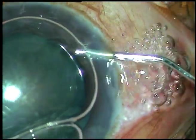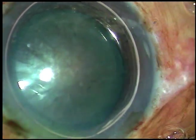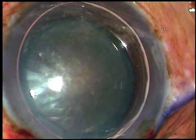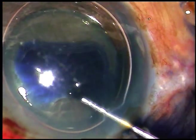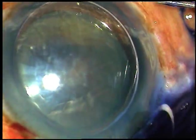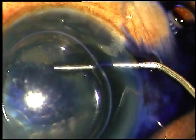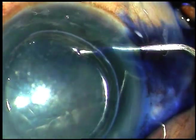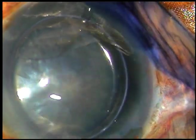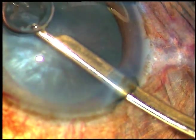This is an air bubble. I want to stain the anterior capsule of this cataract's lens with trypan blue dye underneath this air bubble. The dye should be injected over all parts of the capsule. The idea of the air bubble is to protect the corneal endothelium. Now the dye is washed out.